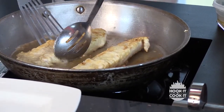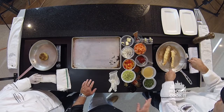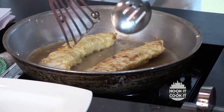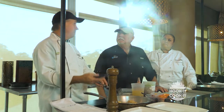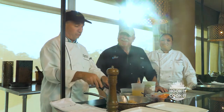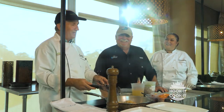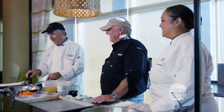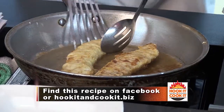Is this one of the dishes you won an award for? No — I've done something similar, but I've never entered triple tail in a competition because typically you'd need to supply 150 to 200 guest portions, and I've never been able to get that much triple tail. That's looking good and smelling good too.